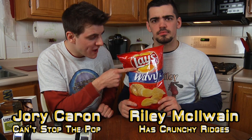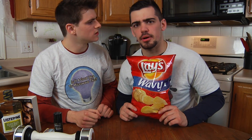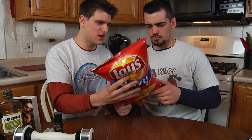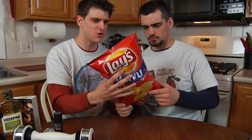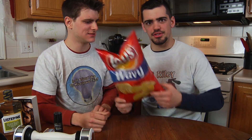Today we're going to be microwaving these Wavy Lay's chips. Questions or comments? I have a question — how long should we microwave it for? Does it have a money-back guarantee? Because we're definitely going to be using that. We'll find out right after this.